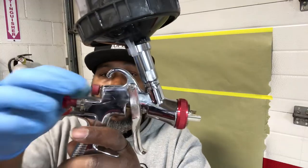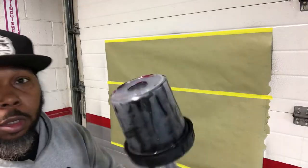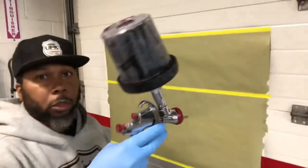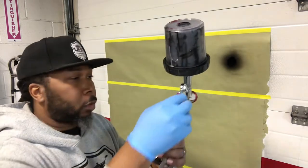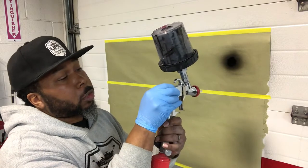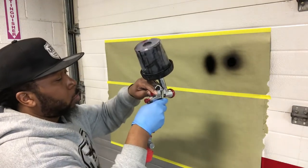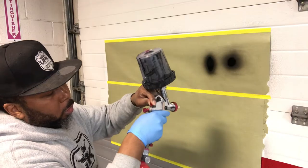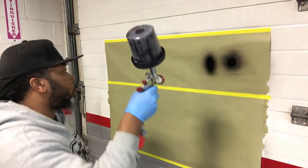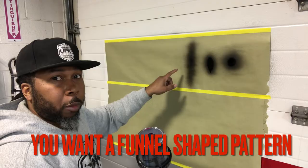What we're going to do is start off with the fan closed completely and just adjust it until we get the right fan pattern we want. With it being completely closed, you'll see you get a tight pattern. So start opening the fan pattern until you get the pattern you want. Still not where we want it — when you get patterns like this and you're too close, you'll definitely run the material. That's not what you want. Give it about half a turn again and see what we get.